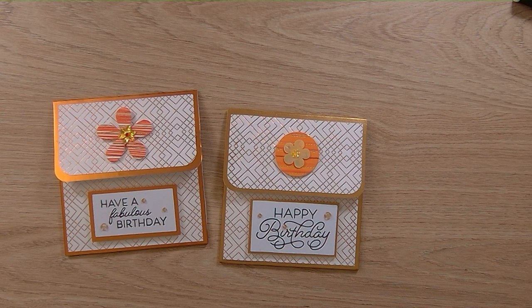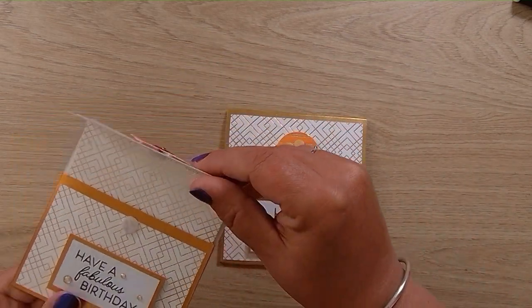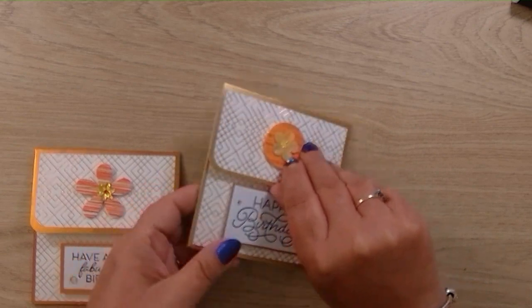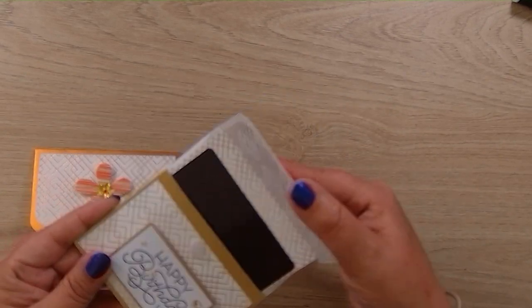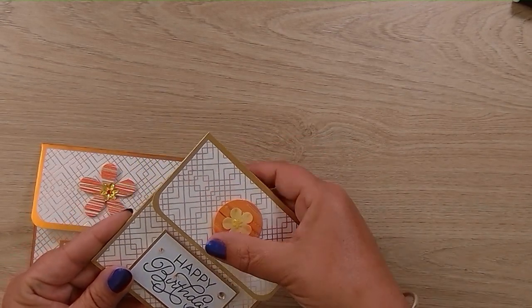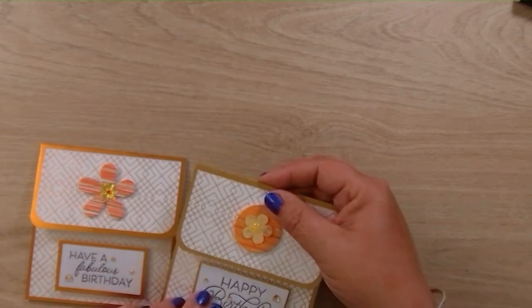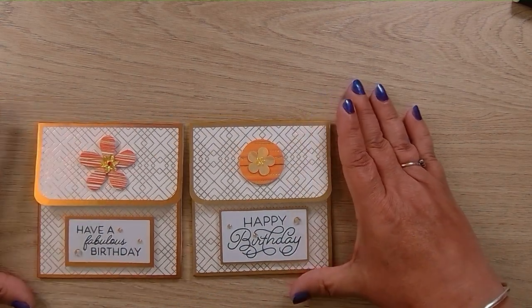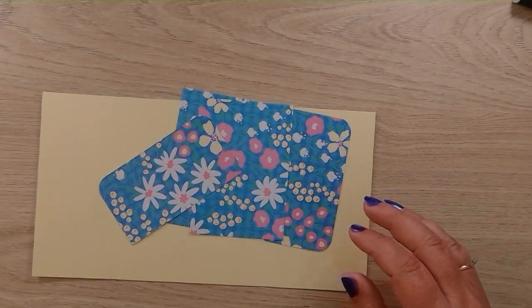Hello, welcome to my YouTube channel 'Made with Love by Sarah.' What we're going to do today is make these little gift card pouches. They open and the gift card slides in and out with the pouch. This one has a fridge magnet that slides up and down, and it's got a velcro fastening. There's a plain back with a 'Happy Birthday' or 'Have a Fabulous Birthday' sentiment. Let's move them to one side and run through what you need for this project.